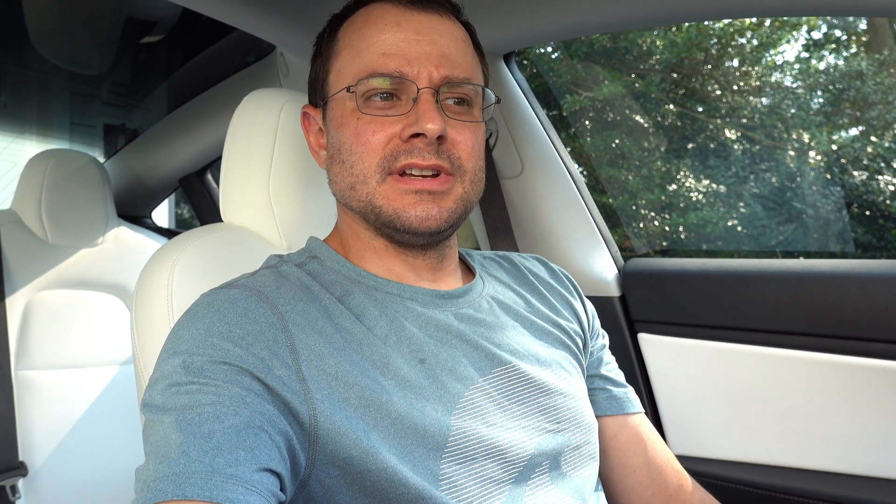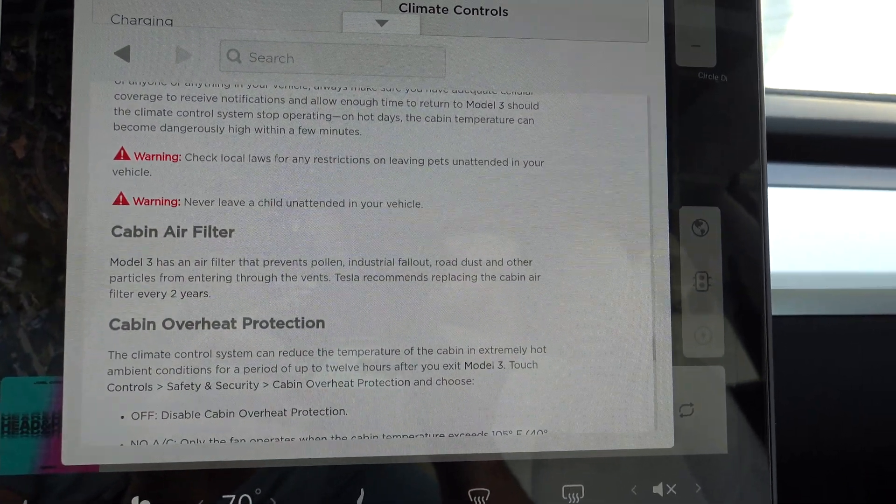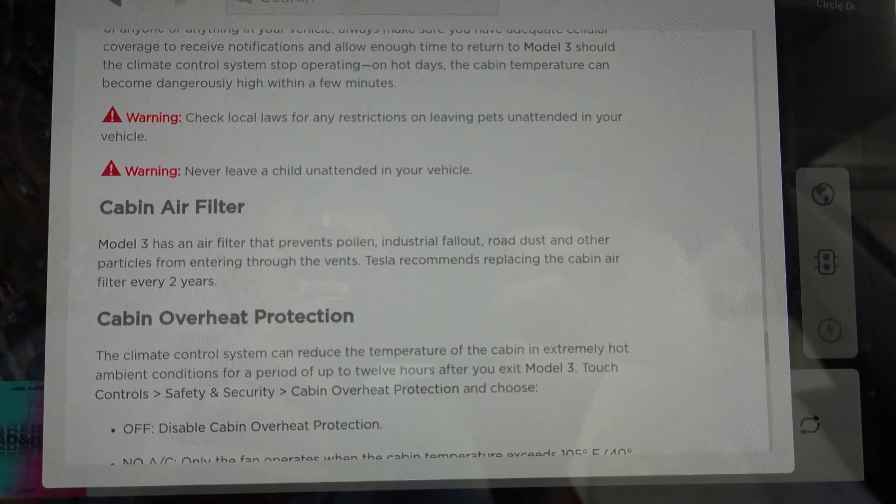After a ton of cleanup to make sure the sink was squeaky clean so I didn't get in trouble with my wife, I hopped back into the car to see what Tesla recommends in terms of changing those filters. A quick search in the owner's manual says every two years, so my timing was just about right. No need to take it to Tesla for this one — just order a couple of replacement filters online. Amazon has a ton of them and I've linked one below. About 15 to 20 minutes and you should be good to go.